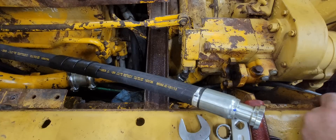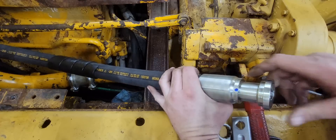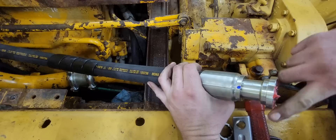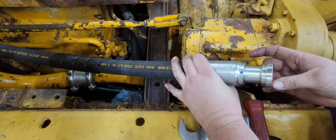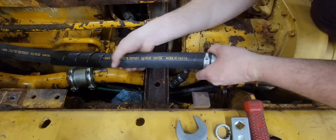I got the hard end of that hose put on and now I'm going to do the easy end. I can't really put the camera anywhere to show the hard end, but grinding those clamps off worked perfect — it fit the way it was supposed to. Interesting thing about CAT stuff — even the O-rings say Caterpillar on them with a part number, which I don't think I've ever seen before. I'm going to put a little red grease in the end of this flat face fitting to help ensure the O-ring stays in there while I bow this hose a little bit.